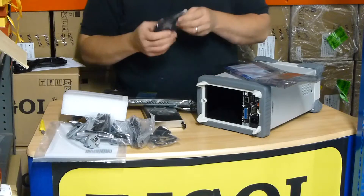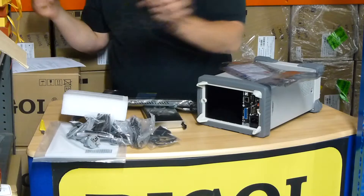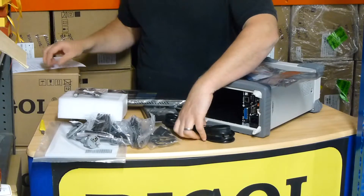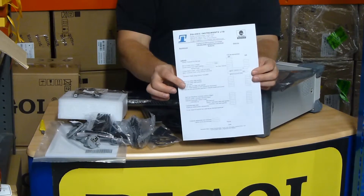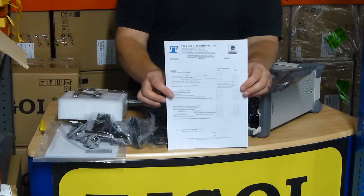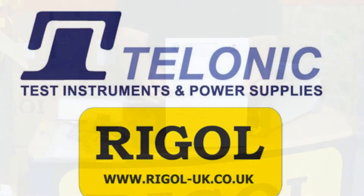If you buy the unit from us at rigel-uk.co.uk, we'll also give you the UK mains lead, a USB lead if there wasn't one in the box, and we'll do the pre-delivery inspection check as well. That includes electrical safety checks and we also make sure you've got the most up-to-date firmware. Please look at rigel-uk.co.uk for your exclusive option.